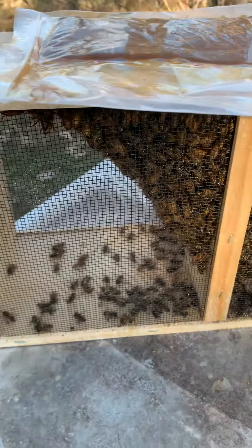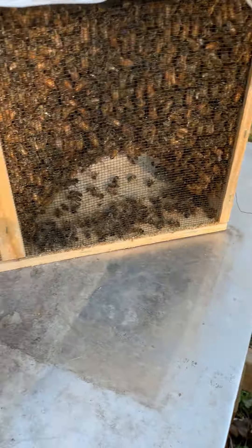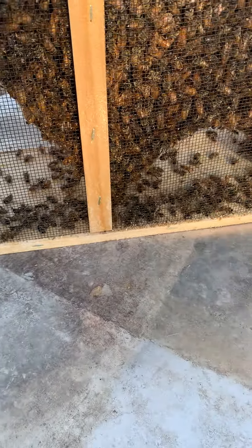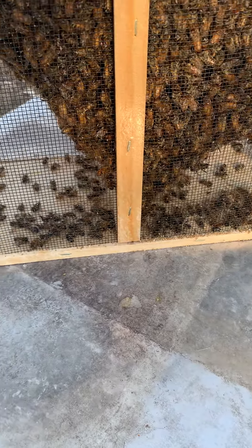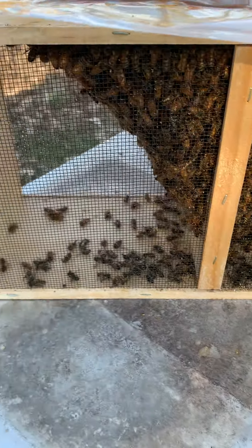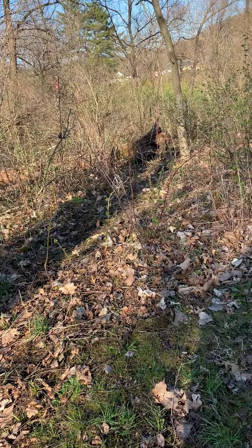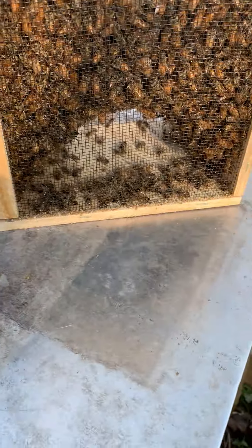When you order a two or three pound package of bees, this is what it looks like. They say for every pound there's about three to four thousand bees. Here's about 10,000 bees.